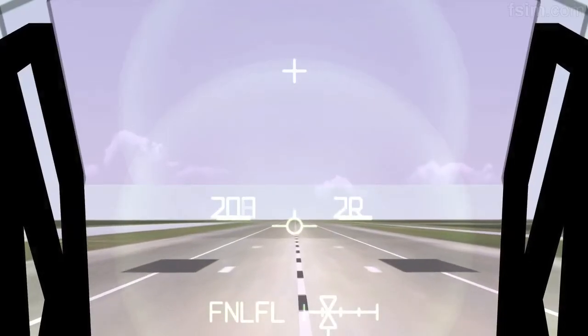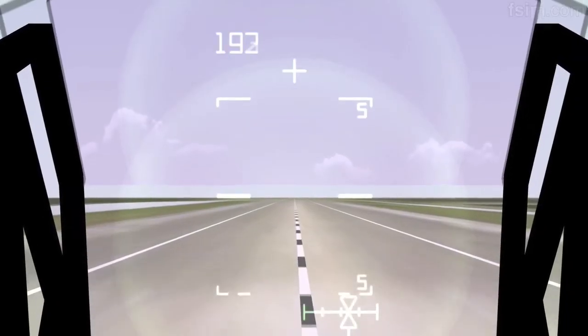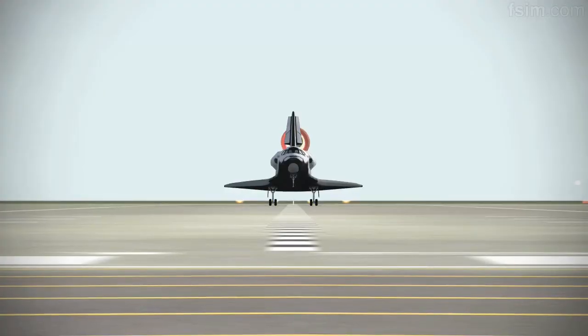7, 6, 5, 4. You can start setting it down. One touch. Here comes the chute. De-rotating.